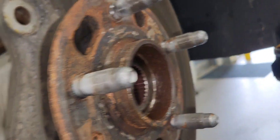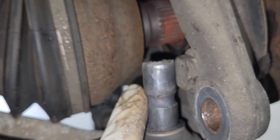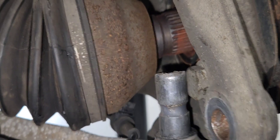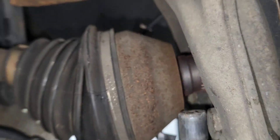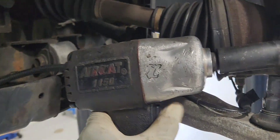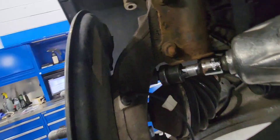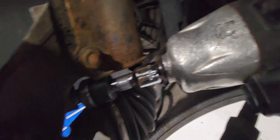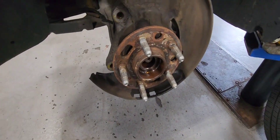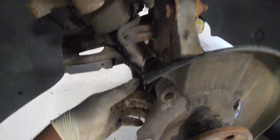I'm using my pry bar here to get the control arm off the spindle. The axle is loose so I can have access to those three bolts back there — they are 18 millimeter. I'll use a long 18 to have enough room. Same thing on the other side — long 18 millimeter, half inch. For the top bolt, I have to use a swivel, a short swivel.